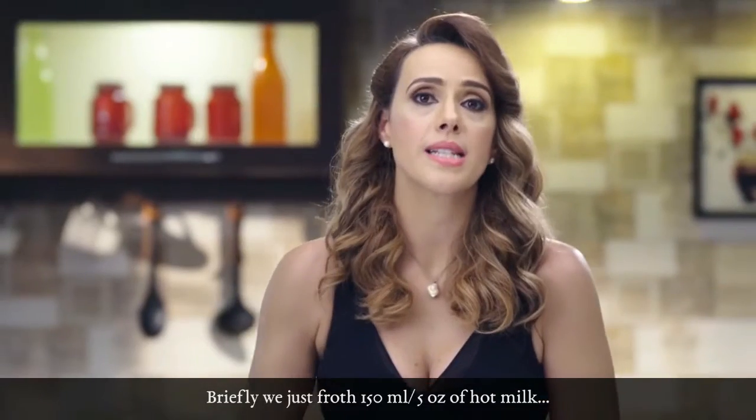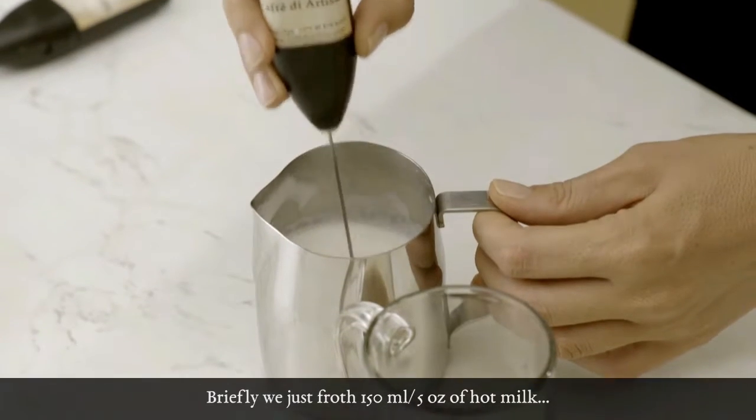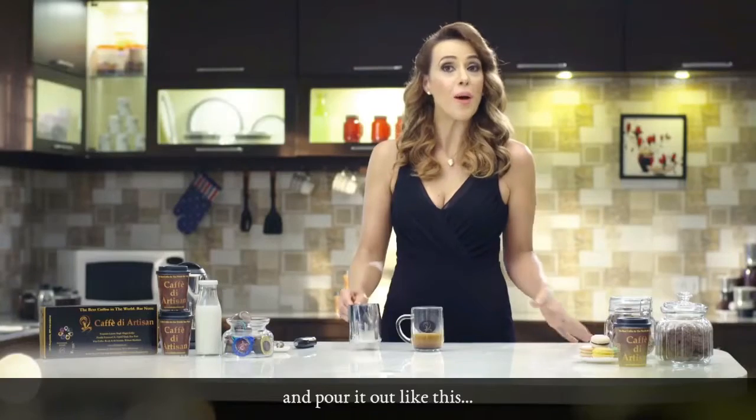Briefly, we just froth 150 ml of hot milk and we put it out like this.